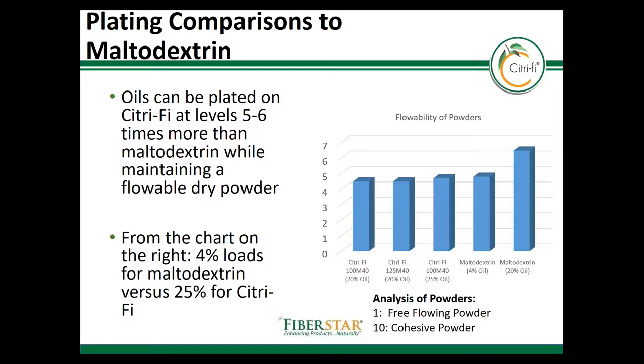This slide shows the relative flowability of oil plated on Citrify compared to maltodextrin. On this scale, we scored the powders from 1 to 10, with 10 being completely compacted and not flowing, and 1 being completely flowable. With 20% and 25% oil loaded on Citrify, the flowability compares favorably with maltodextrin plated at only 4%. However, once maltodextrin was plated with 20% oil, it lost complete flowability. This makes a great case for the cost and use of Citrify as a plating carrier, because Citrify can be used 5 to 6 times less and still deliver the same amount of oil into a product compared to maltodextrin.